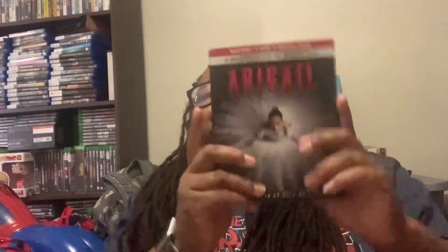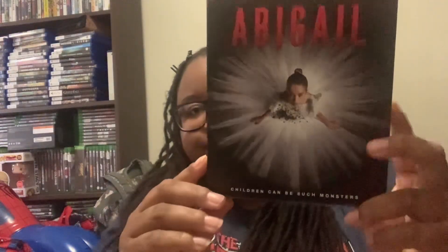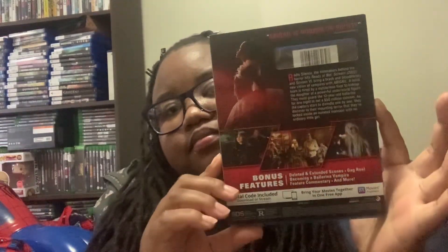It's going to be a little quick video. I'm going to do it of Abigail. Here's the wood slipcover on. Oops, sorry, it's slippery.